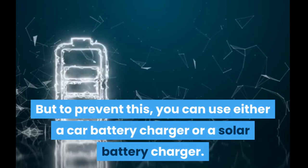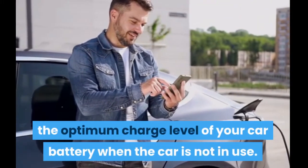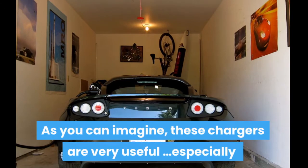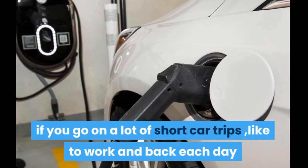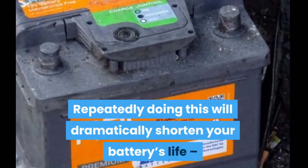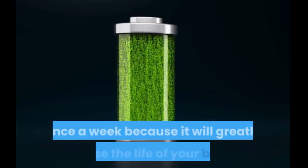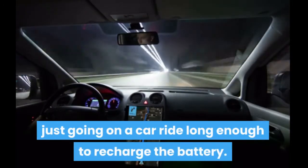To prevent this, you can use a car battery charger or a solar battery charger. These chargers will maintain the optimum charge level when the car is not in use by providing enough power for car accessories and the car computer so they don't continuously draw from the battery. They're especially useful if you go on a trip or leave your car unused, or if you take a lot of short trips — like to work and back — and never give your battery a chance to fully recharge. Repeatedly doing this will dramatically shorten your battery's life unless you use a charger or interchange batteries, leaving one at home to fully charge. Make sure you fully charge your car battery at least once a week, whether via a charger, interchanging batteries, or going on a long enough car ride to recharge it.